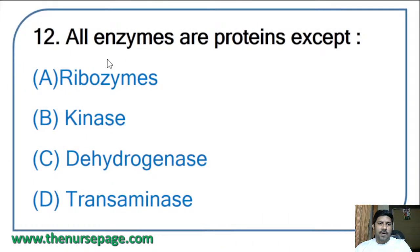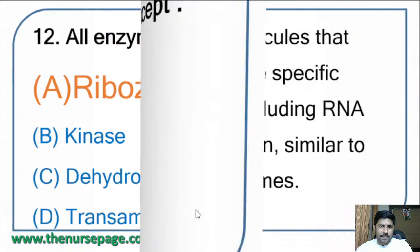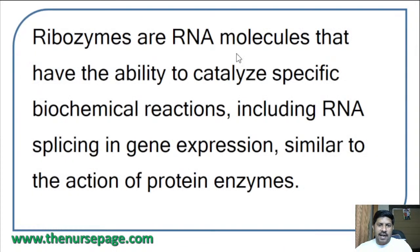Twelfth question: all enzymes are proteins except — ribozymes, kinase, dehydrogenase, or transaminase? The correct answer is ribozymes. Ribozymes are not proteins; they are RNA molecules that have the ability to catalyze specific biochemical reactions, including RNA splicing in gene expression, similar to the action of protein enzymes.